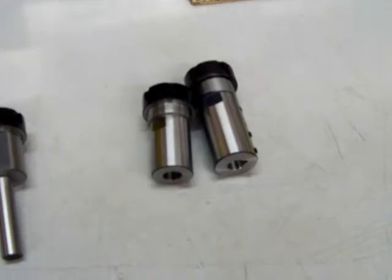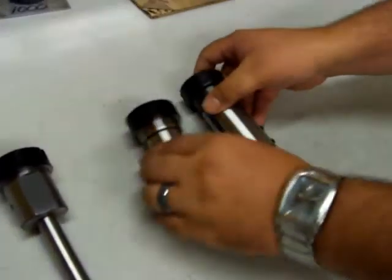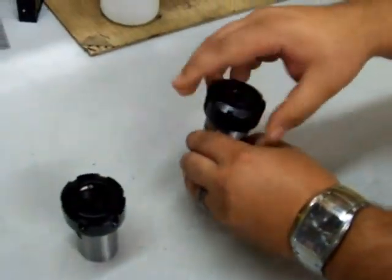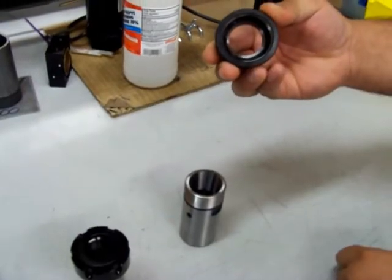What we're going to demonstrate is the proper way to install or remove an ER collet. What we're going to do right now is take the collet out of the chuck. You'll see there's a collet installed behind the non-concentric ring in this collet nut. Slip it out and you'll see the non-concentric ring.